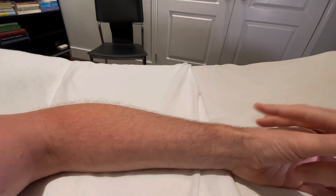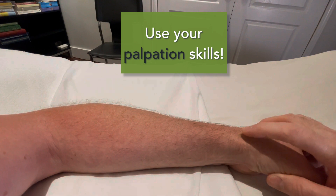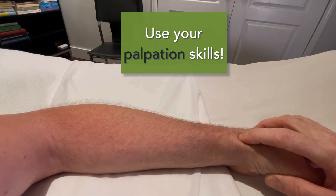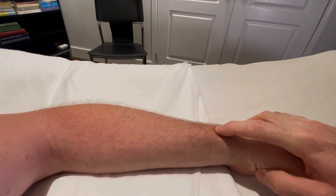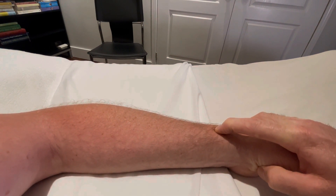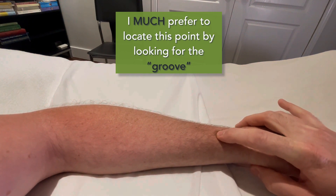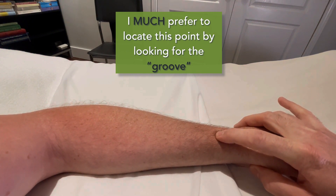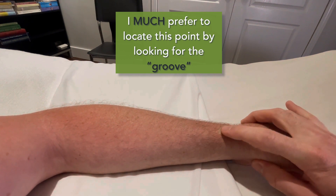Once you think you've found your spot, I suggest you palpate — you can do this on yourself now. Palpate from Large Intestine 5 over the styloid, and just as you get over the styloid, that is your Lung 7. You should be able to feel a groove in this location — there's a nice little groove that easily fits your finger right there for Lung 7.